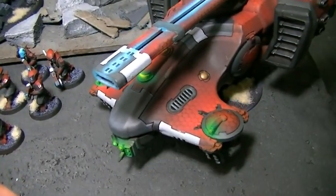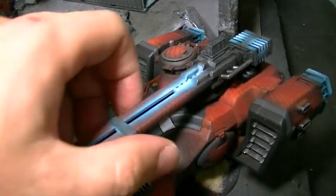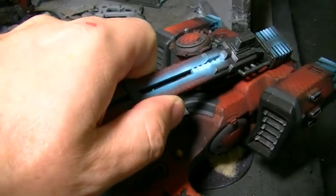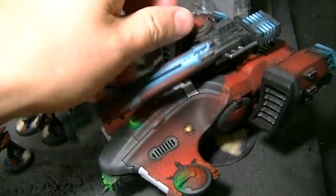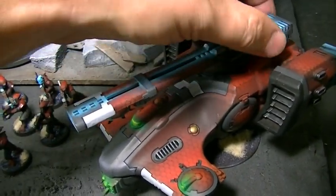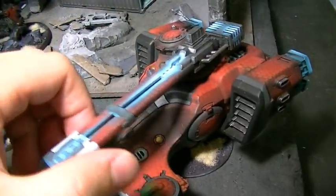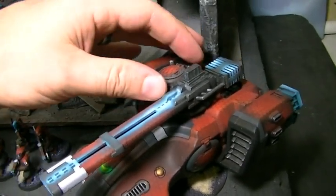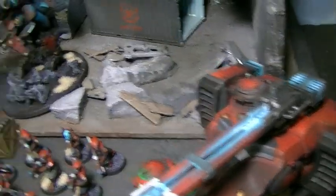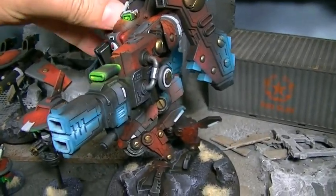Got a Hammerhead here, which magnetizes out with two different options, and also a Sky Ray. The magnet is so strong it just holds on there. The turret's magnetized as well — it's got a little metal plate in there. This has a little bit of give, which is a nice feature, because turrets never go quite as smoothly as you'd want. There's a Riptide back here — definitely worth a spin.